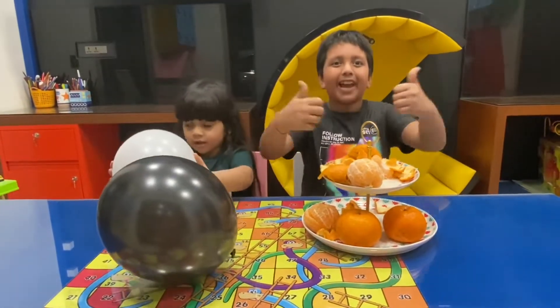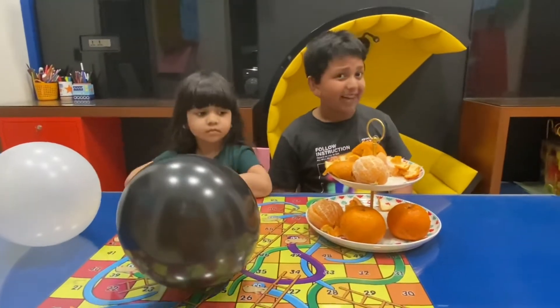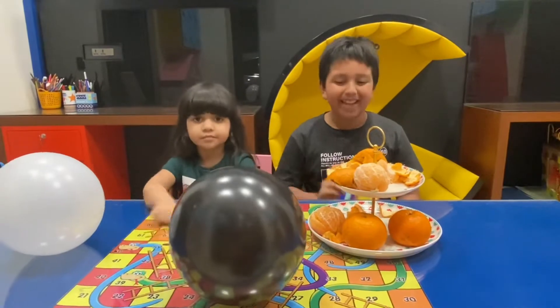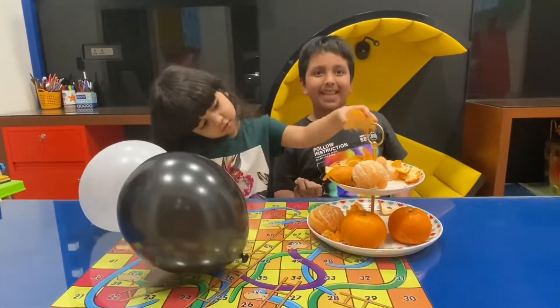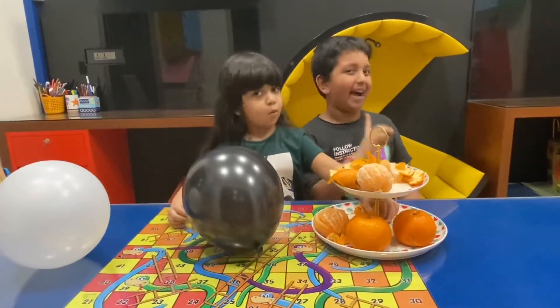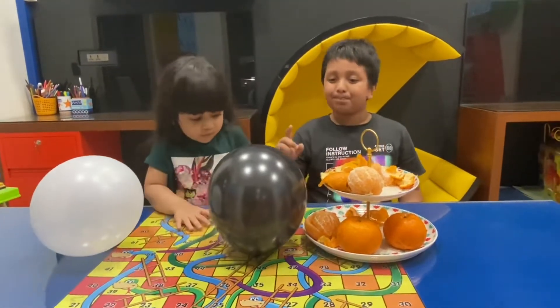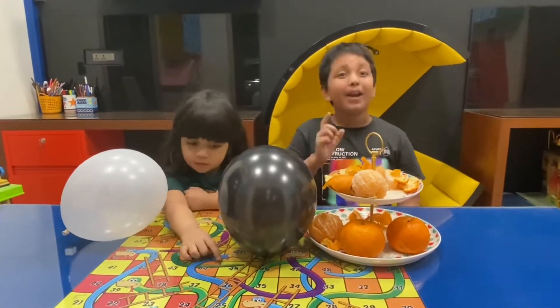We all know that like dissolves like. And don't think the orange peel has some magic pokey thing that will pop the balloon. No! I will tell you what makes the balloon burst after the experiment when you find out.